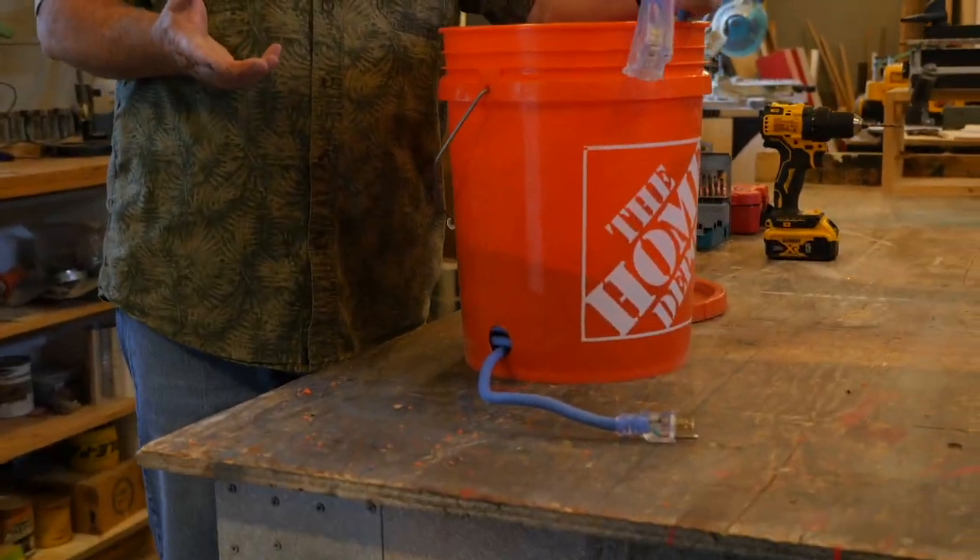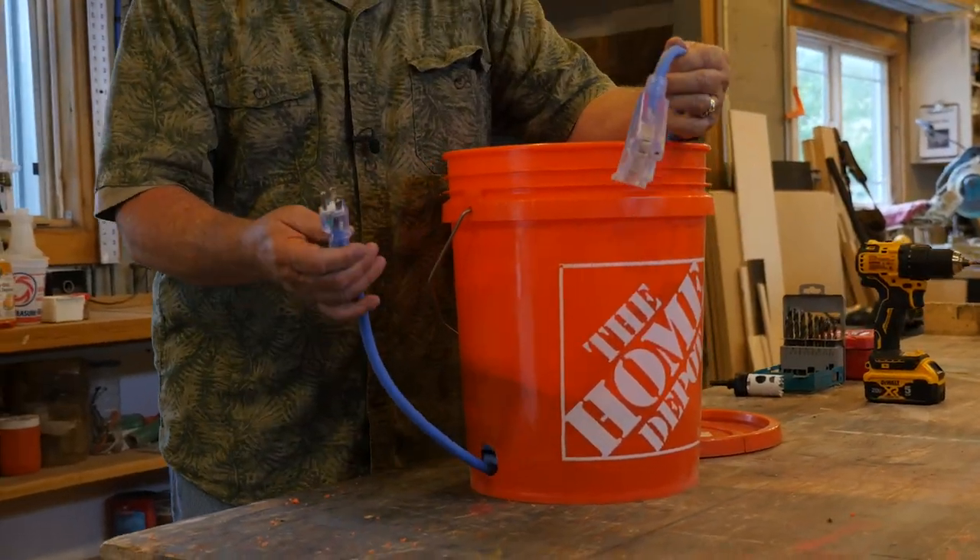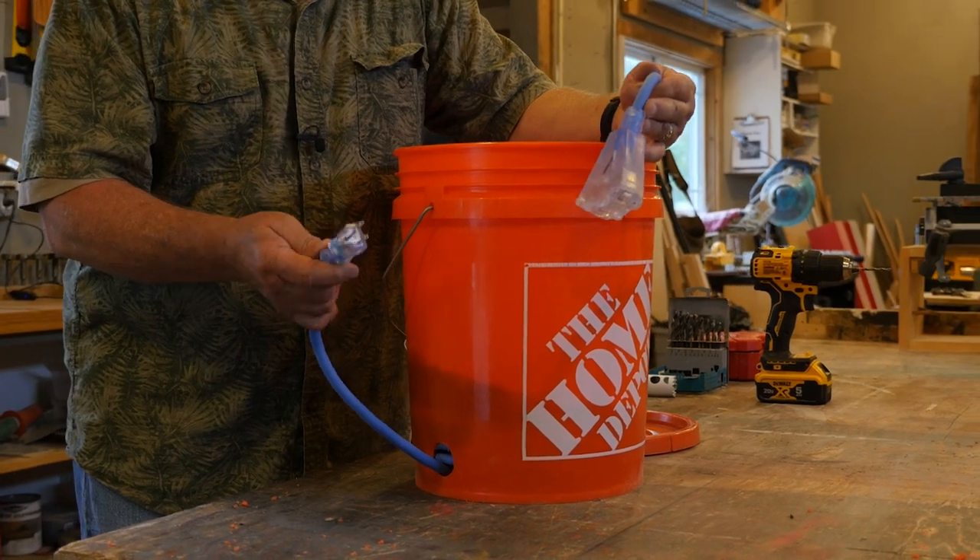Dirt Farmer Jay here from dirtfarmerj.com. This is one in a series of five videos where we show you great methods that trade professionals use to stow the cords. In this case, we're going to show you how to do a cord bucket — very inexpensive, effective, and we'll show you the good, the bad, and the ugly. Stick around.